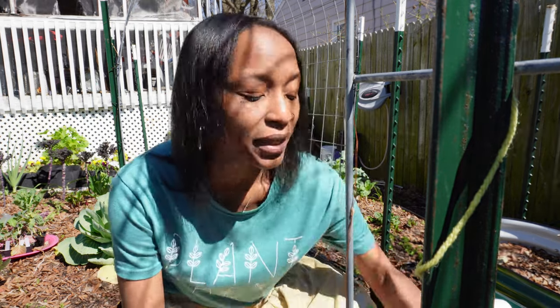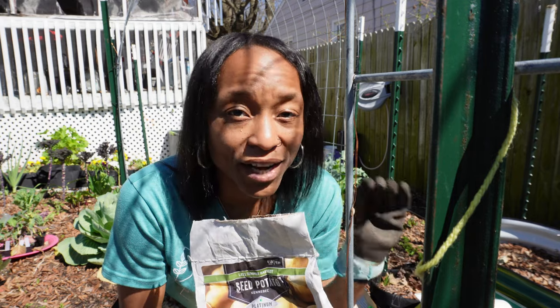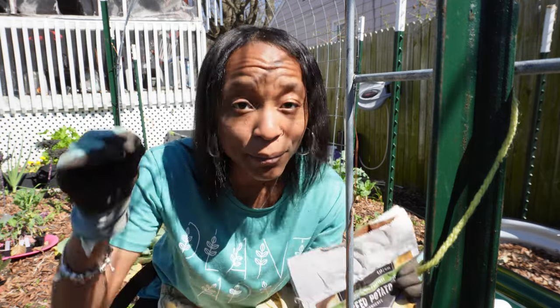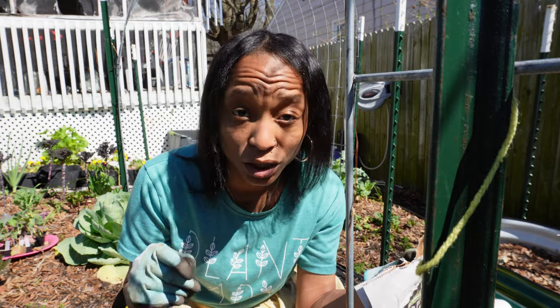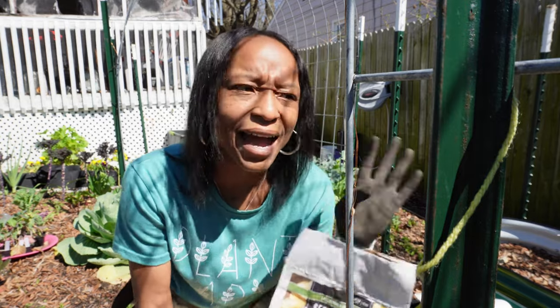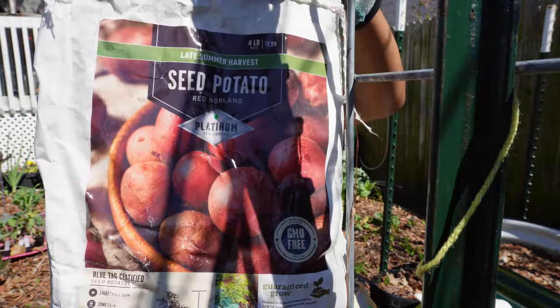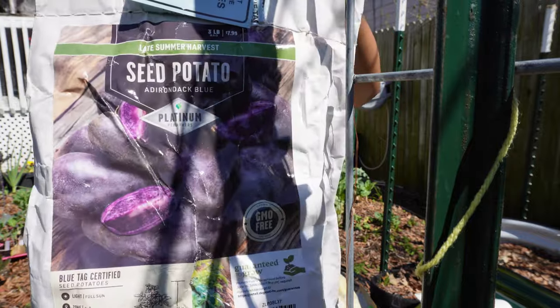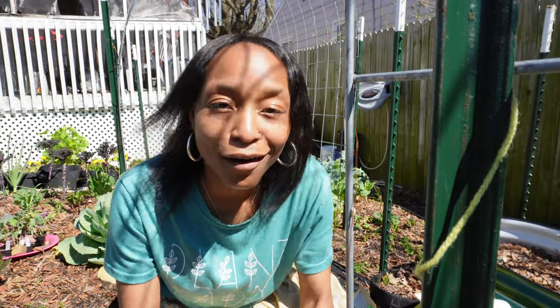I'm going to show you which potatoes I'm planting. I got these from Tractor Supply — they were $7.99 for a four-pound bag. My local feed and seed store would have probably been cheaper, however they've taken forever to get potatoes. I got four different varieties: Kennebec, Red Norland, Adirondack Blue, and Yukon Gold. I absolutely love Yukon Gold potatoes.